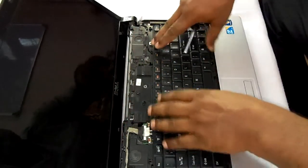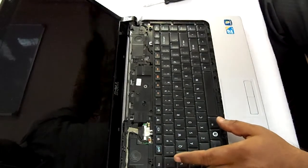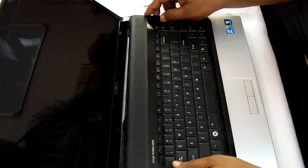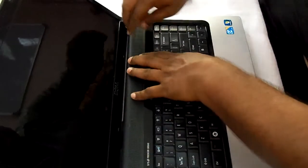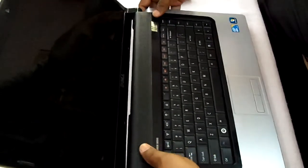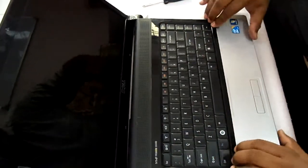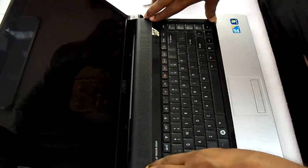Now the keyboard is being placed very well. This is the upper cover of the keyboard which will go on like this. Just press all the sides of this casing and it will be fixed.